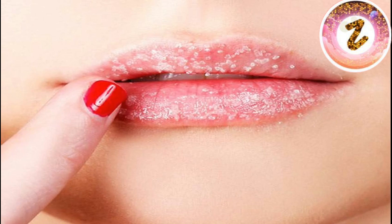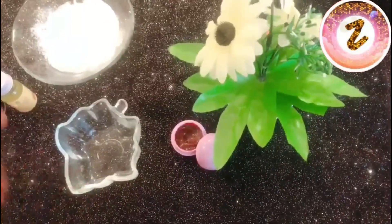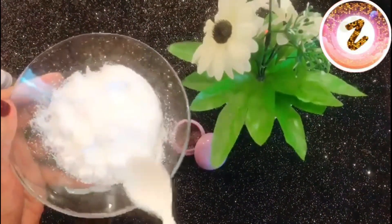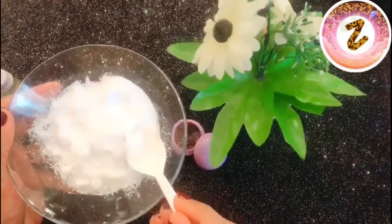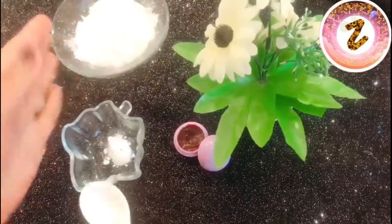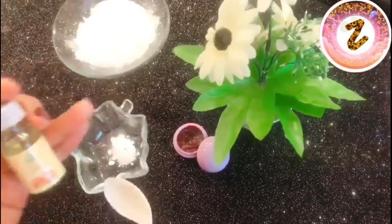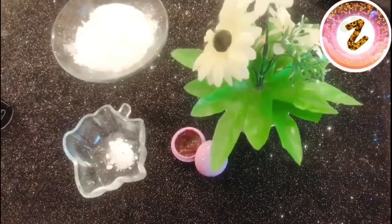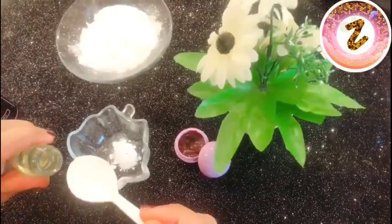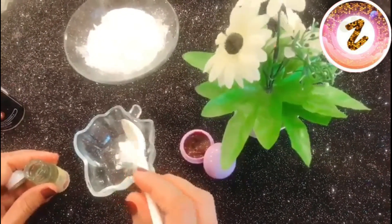For even better results, use a lip exfoliator before applying the lip balm. For the exfoliator, we need sugar — I have ground it into a powder form, but you can also use white or brown sugar. Then add some drops of almond oil, followed by some drops of coconut oil, and mix until it comes together into a paste or scrub consistency.